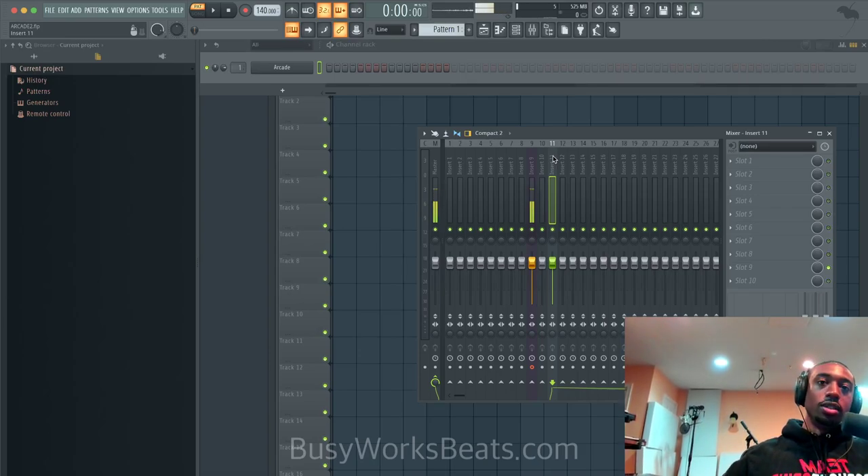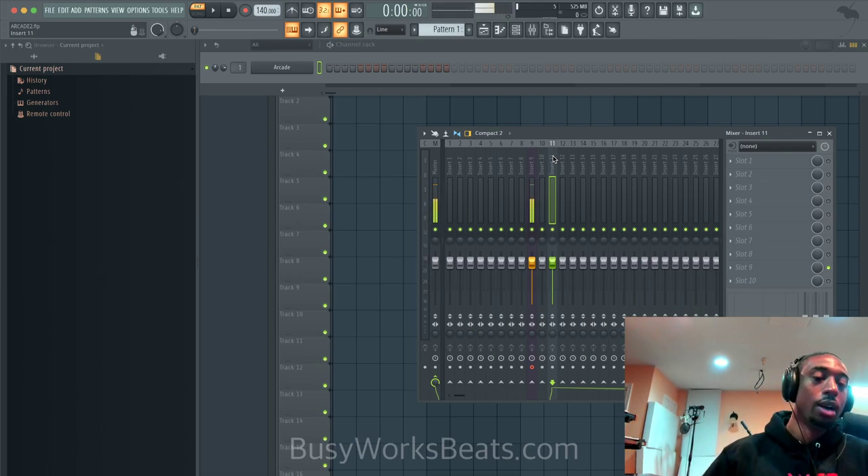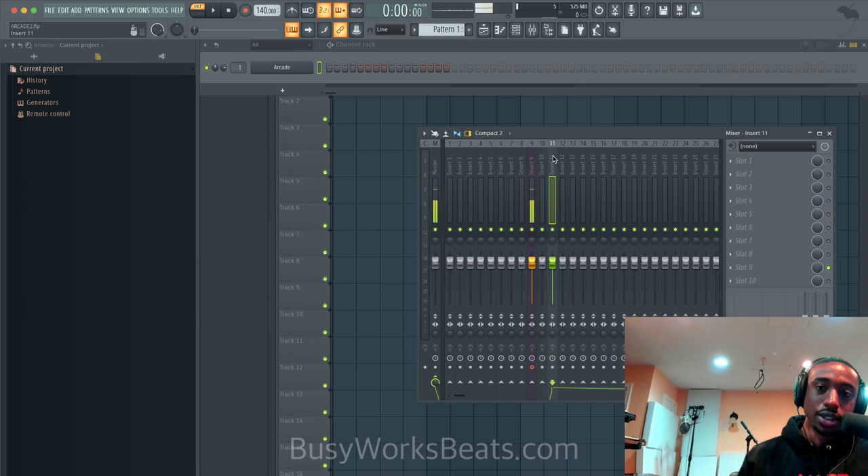Hello and welcome to BusyWorksBeats.com. Today we have a brand new plugin called Arcade by Output. You guys have been talking about this all the time — it's almost like a religion in our community. Shout out to Nicole Nix for putting me on, she talks about this a lot. And Danny, thank you from Output as well. So let's open up Arcade.